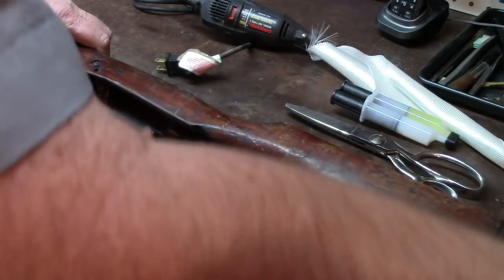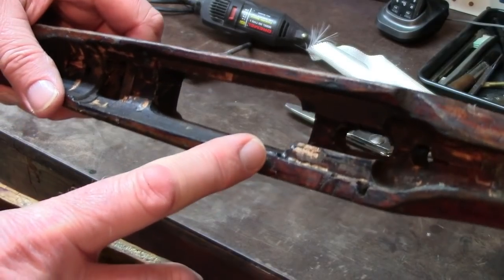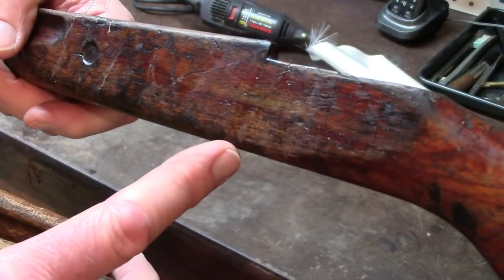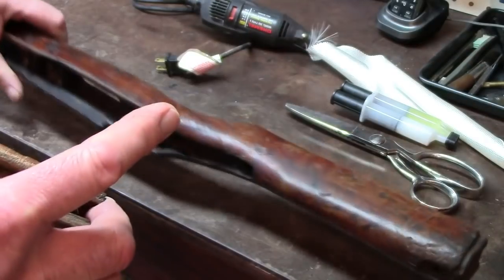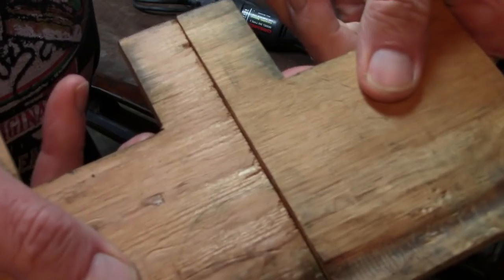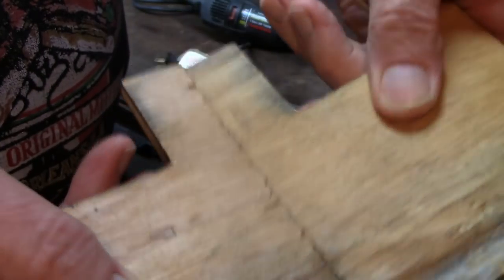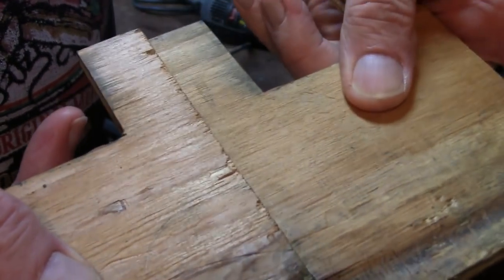Now if I had two pieces of wood and this joint right here had failed because it was a perfectly straight break across the grain, then I would certainly reinforce it — because even the strongest glue when held together in a butt joint isn't going to last. It's just going to break with the slightest physical action, so that would not have been a wise move.